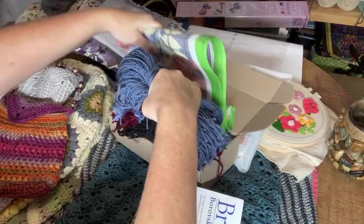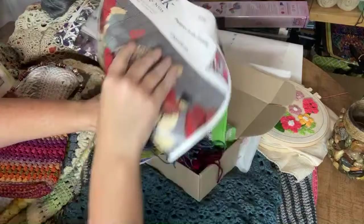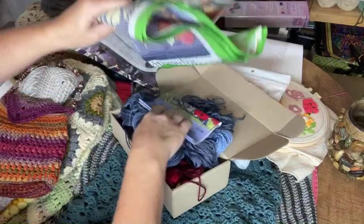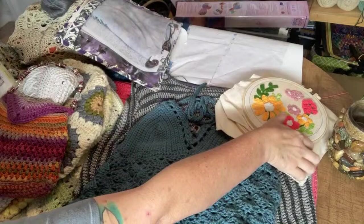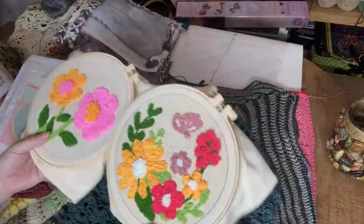I'm going from my least-visited crafts to my daily-visited crafts. Another thing that I like to do — and I don't think it gets enough attention in the crafting world — is punch needle. These are a couple of punch needle kits that I have done.